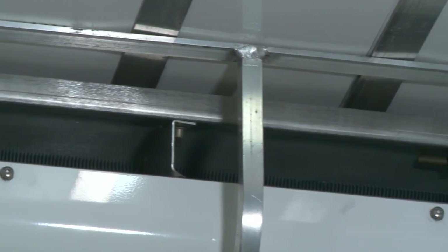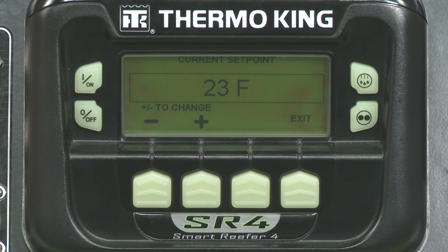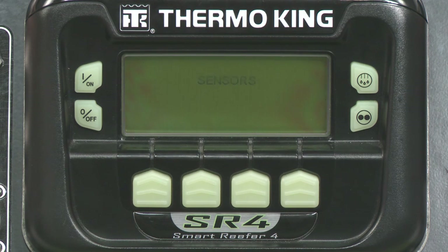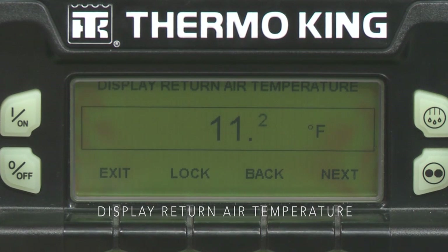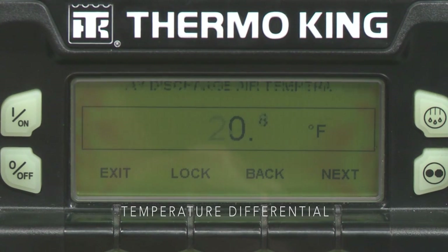Let's look at temperature sensors and how they work with the SR4. The sensors are taking constant measurements of various critical locations within your trailer. These readings are used to verify that the load is being transported at the proper set point. Select Sensors from the standard display using the third soft key, or go through the menu. Press the Back or Next keys to scroll through sensor screens. There are multiple sensor screens, including Control Return Air Temperature, Display Return Air Temperature, Control Discharge Air Temperature, Display Discharge Air Temperature, and Temperature Differential — which is the difference between return and discharge temperatures and is useful in determining how well the product is cooling.